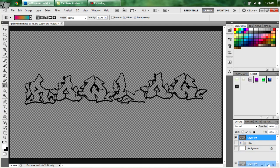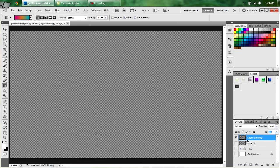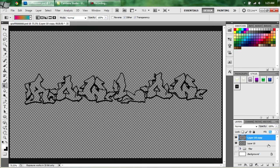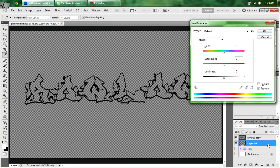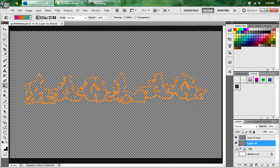Now we're going to select the outline and duplicate it. Turn the fill all the way down. Select your bottom outline layer and hit CTRL-U. Now we're going to colorize it. The values we're going to use: hue is 31, saturation is 69.